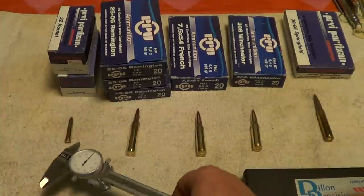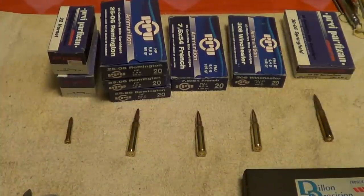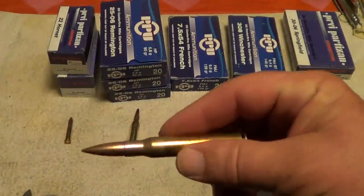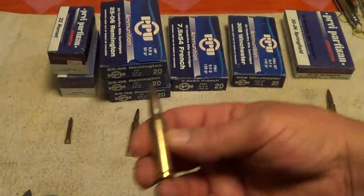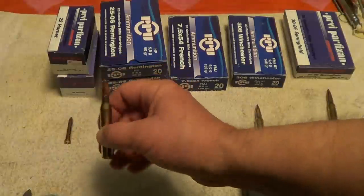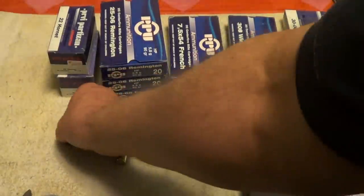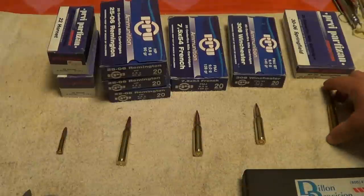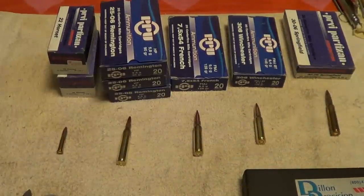A little bit ago I took the calipers to them and measured them out — case length, overall cartridge length, case diameter, rim diameter, the whole nine yards. Everything is well within specifications, no obvious flaws, and it looks like it's been made with decent quality brass. The .25-06 is a hollow point, the .22 Hornet is a soft point, and the others are full metal jacket. Not terribly expensive, and everything seems to be well within spec.